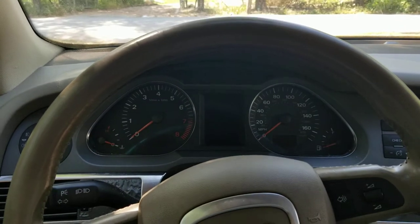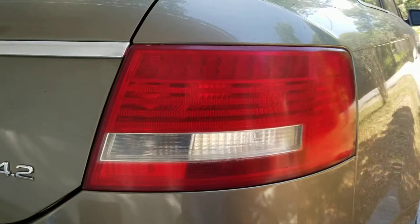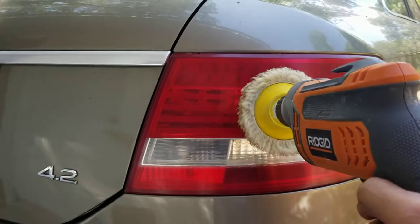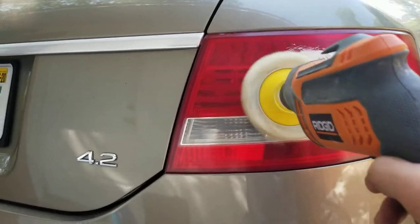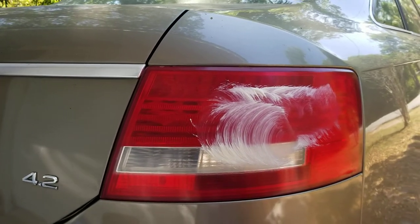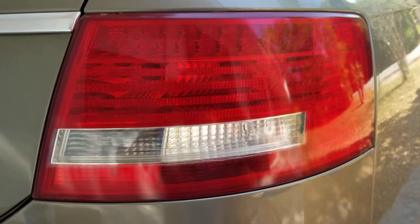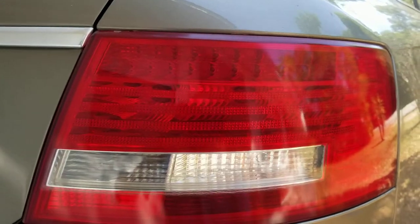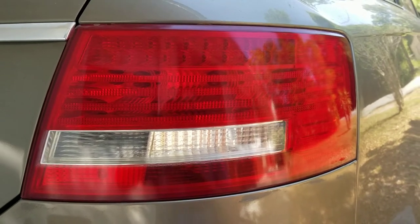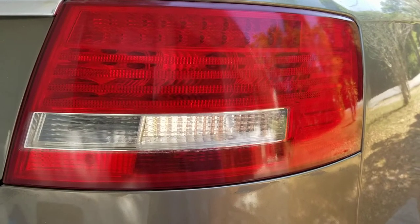I've got my pad set up — it's not going to be easy one-handed, so I'm just going to show you what I'm doing and run it around like that. Let me run this polish over it and get back to you. All right, that's just after the polish buffing — nice and clean, nice and smooth. Now I'm just going to give it a nice glaze polish and then seal it with some good carnauba and it should be good to go.